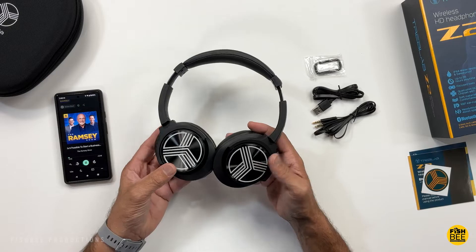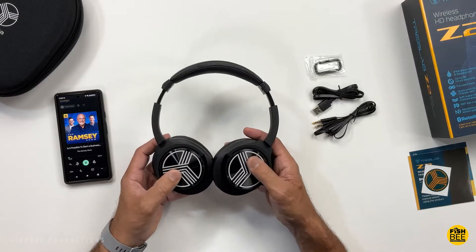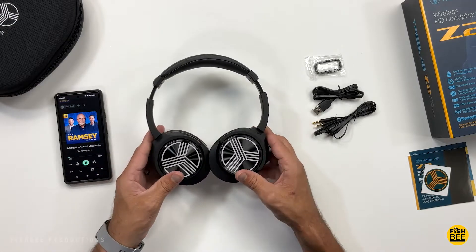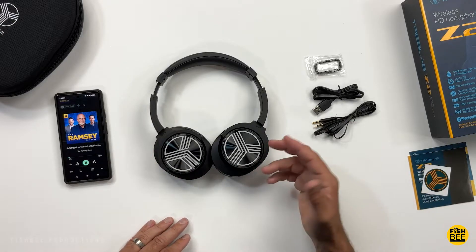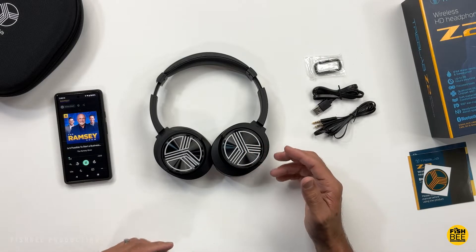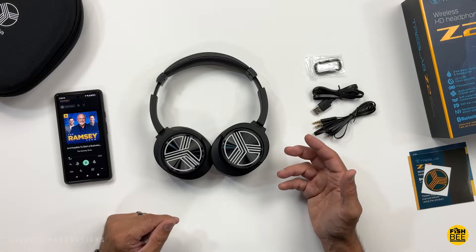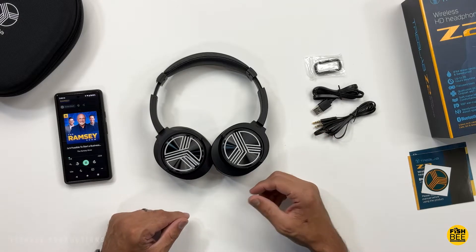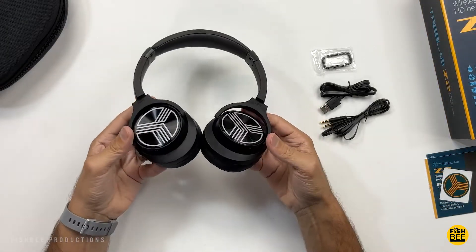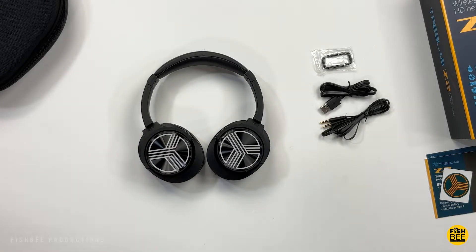After testing these for a while, I noticed they sound okay when using the 3.5 millimeter audio cable, but they sound best when using Bluetooth connected to my cell phone. They've got decent bass and really nice clarity — great for hearing details. My ears did get a little warm but not too bad. They're pretty lightweight and comfortable after wearing for a long period, with hardly any pressure on the ears or on top of my head. They're also not too bad for gaming.